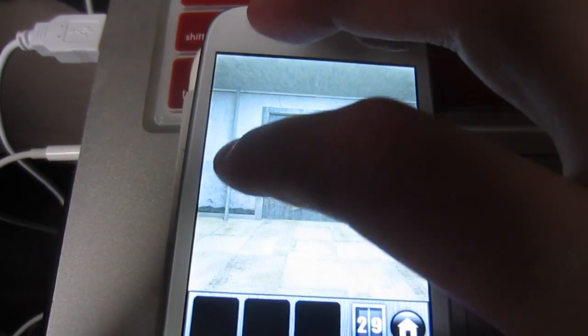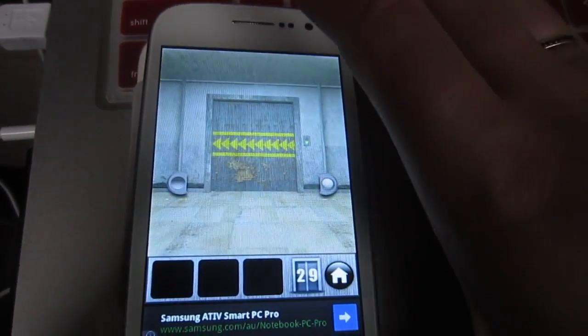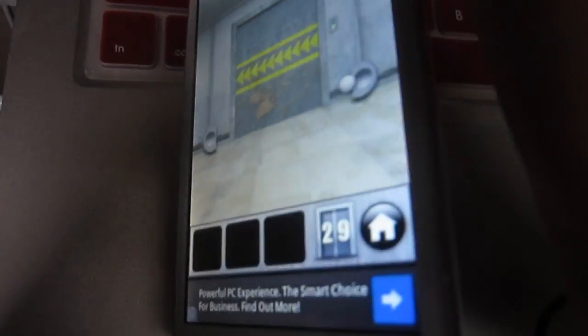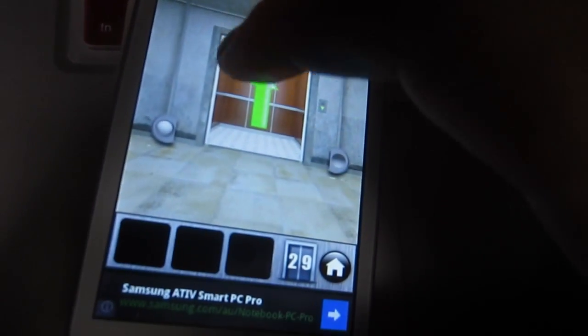Then you're going to move each of these down to the bottom. And then you're going to tilt your phone to the left and the ball will go across to the left part. Keep going, keep going, and the door will open through to the next level.